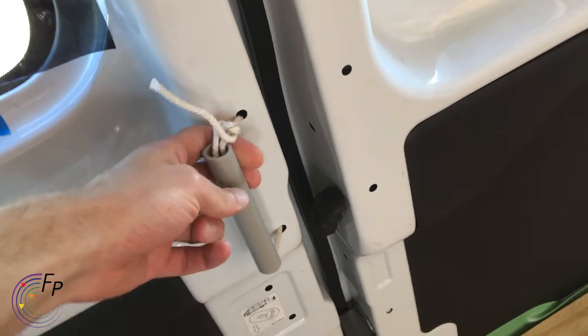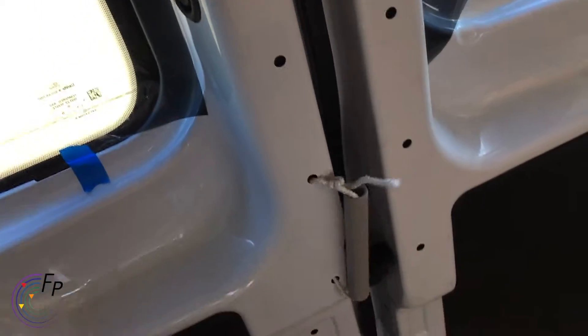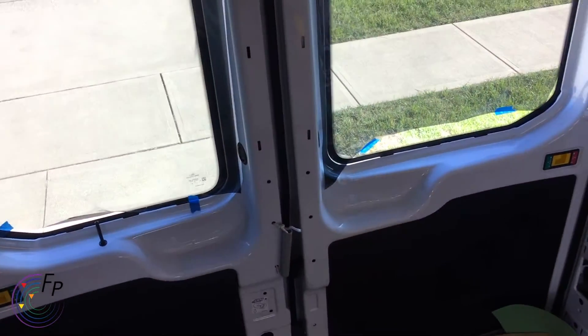My dad had this great idea for a temporary door pull, because when the doors are open it's really hard to pull them back closed from the inside. So temporarily I have that in place.